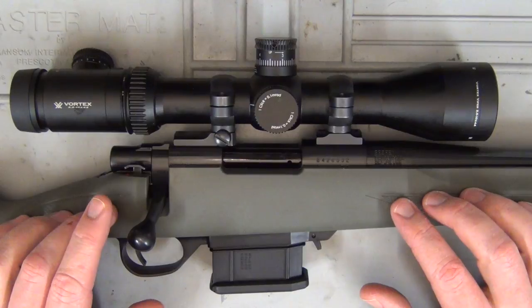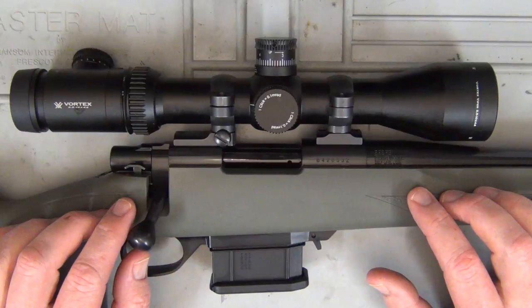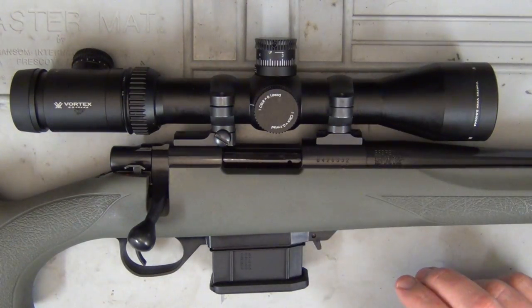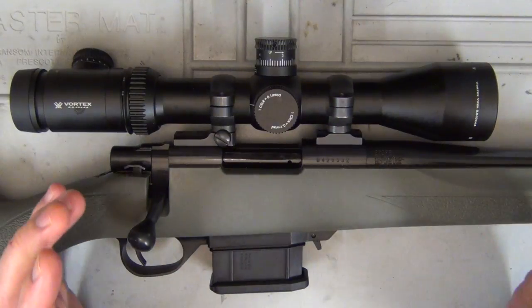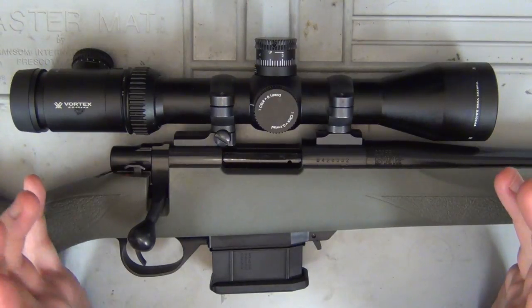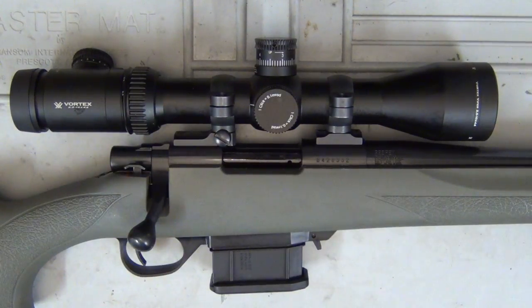Overall, this rifle was on sale at Cleavers for $499. The scope, you're looking at paying around the $500 mark, maybe a bit more — it just depends on what the dollar is doing. So you've got a rifle here around that $1,000 mark complete with a scope — very much a budget rifle. Hopefully we get some good results with it. Let's get out on the farm now and put it through its paces and see how it performs.